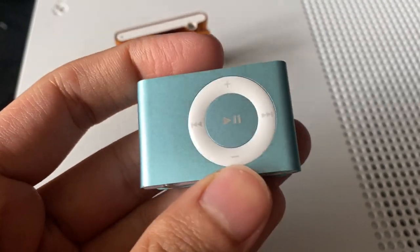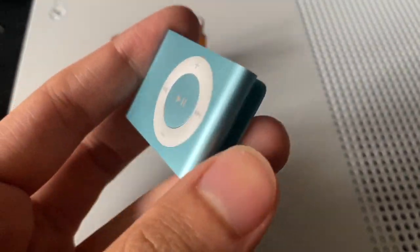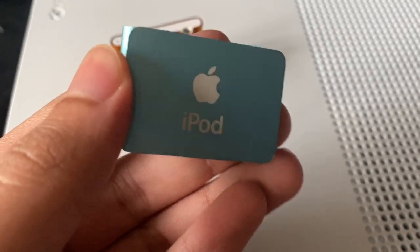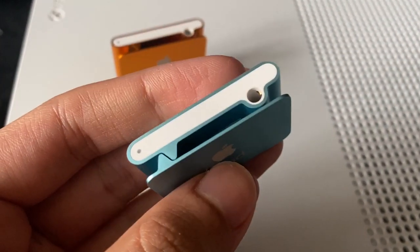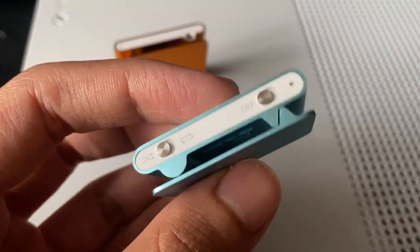The clip-on design was accepted well and was used mainly for listening to music during workouts and runs. A quick go-round of the device reveals its extremely small size, being only 1.62 inches in width and weighing in at only 15.5 grams. It features a click wheel with button controls, but does not feature touch scrolling unlike other iPod models.